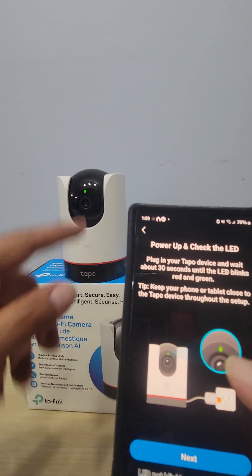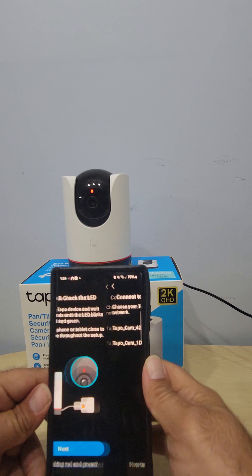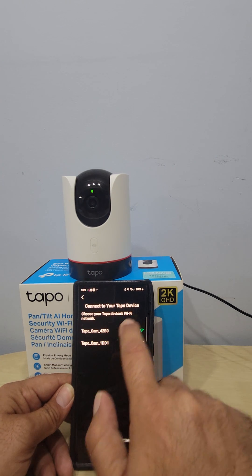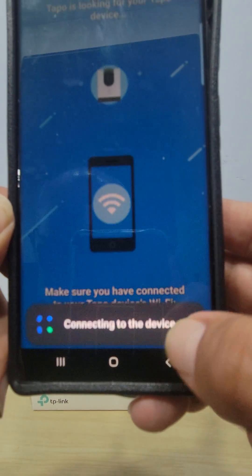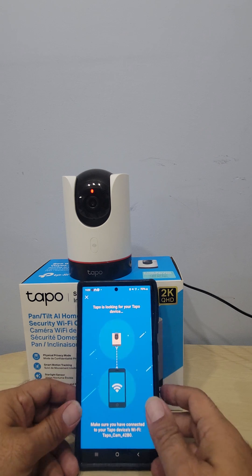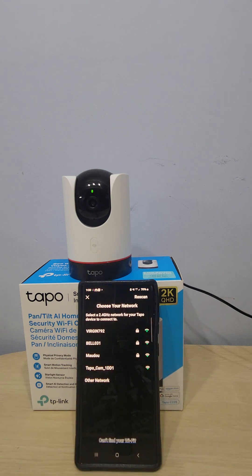It asks if the camera is beeping and going green and red — yes it is — and if it's plugged in — yes it is. It tells you to connect your Tapo device and choose your Tapo device Wi-Fi network. We're going to choose the temporary network and connect. Give it a couple of seconds. Once connected, it goes to choose your network where you'll pick your own Wi-Fi.